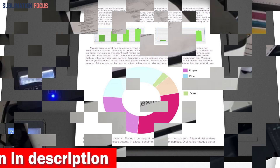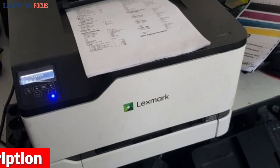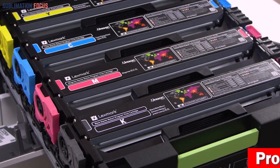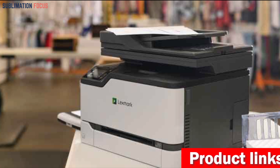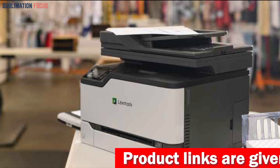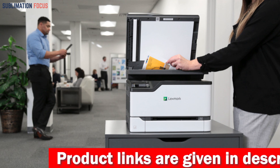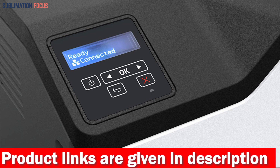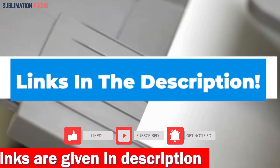In terms of output, the Lexmark C3326DW can print up to 26 pages per minute, thanks to its 1 GHz dual-core processor and 512 MB of memory. It also includes standard two-sided printing to help save paper. Regarding environmental sustainability, it is rated EPEAT Silver and ENERGY STAR certified, and Lexmark offers toner cartridge recycling options to benefit both the planet and your budget.